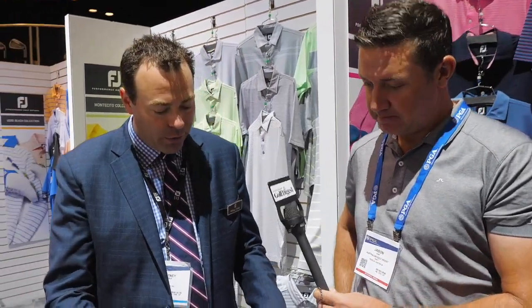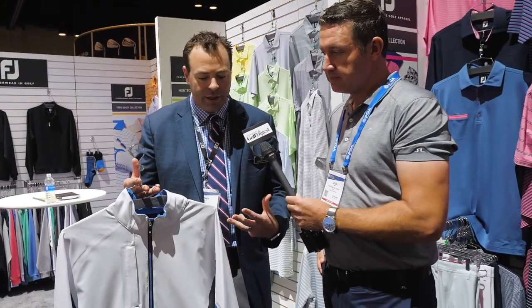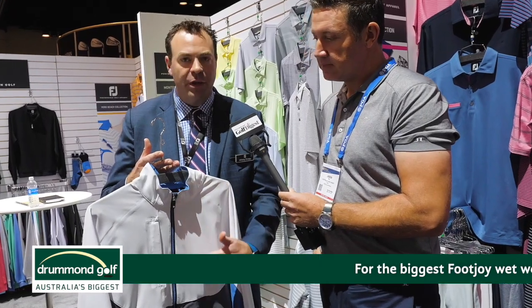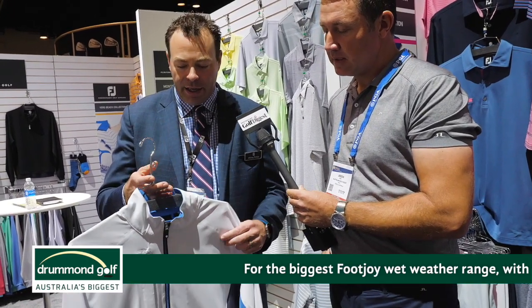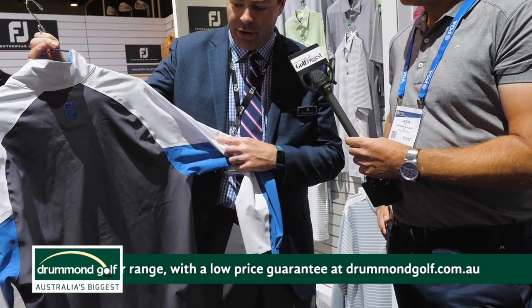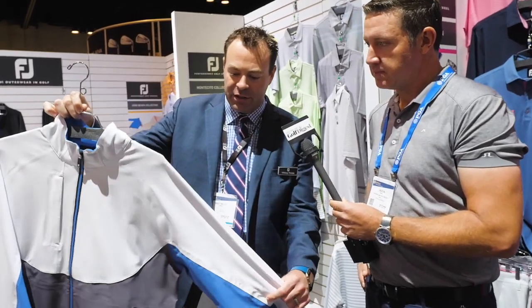Our new rainwear, Dryjoys LTS, is lightweight, temperature-regulating with stretch fabric, and we've had a 100% waterproof, breathable shell. We really wanted to maximize the stretch of the garment, so we have a five-panel construction. See that gray area of the fabric — it's one piece. There's no side seams, and it wraps all the way around to the front, the same as the white on the sleeves.